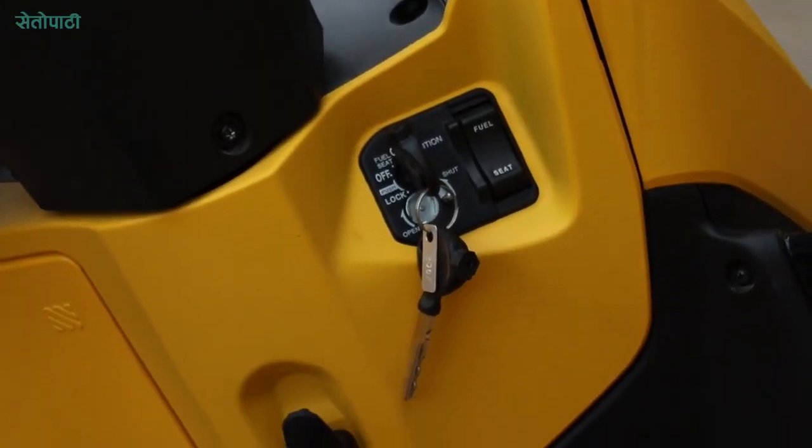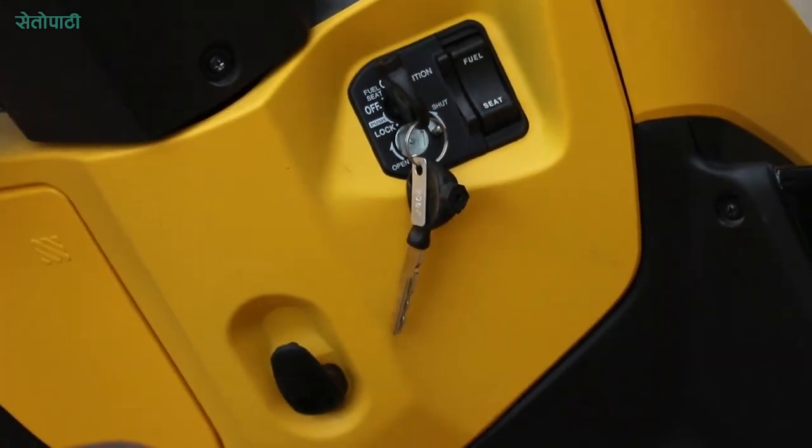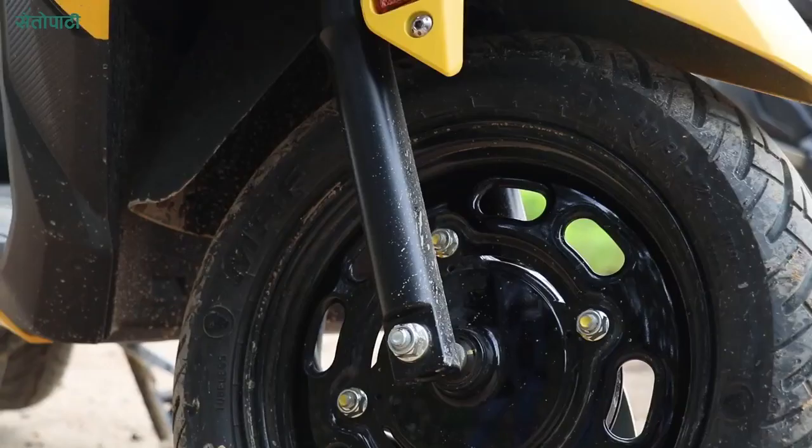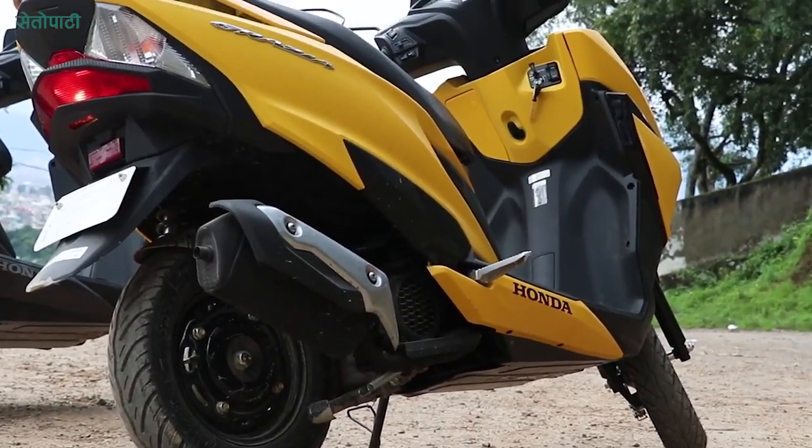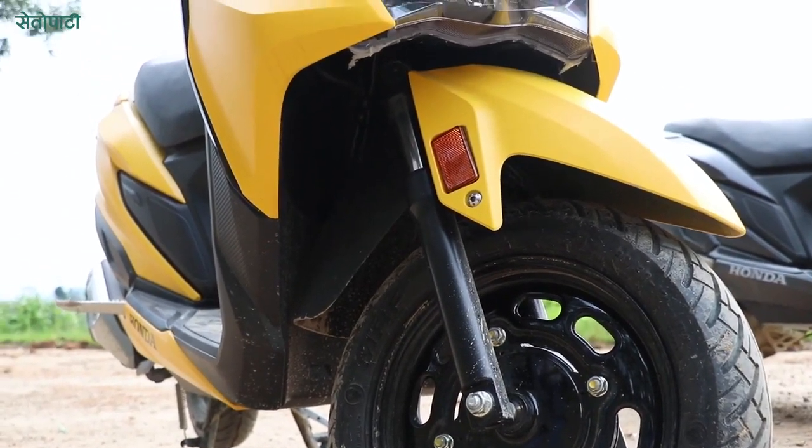The scooter has a multi-function switch. It includes a handle lock, seat lock, and fuel tank access. The scooter can be fitted with a 12-inch wheel or a 10-inch wheel. The wheel also features a reflector for night visibility.